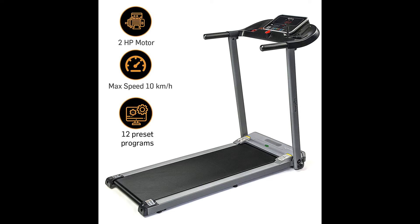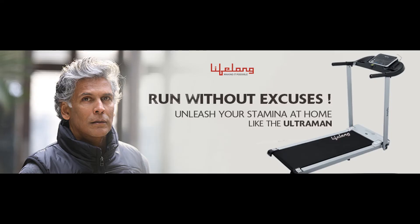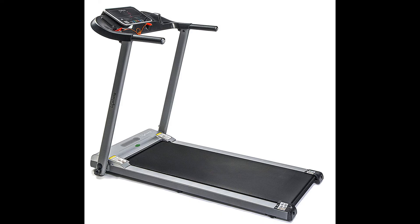It is equipped with a powerful 2HP continuous efficient DC motor with easy lubrication for easy maintenance. Maximum user weight capacity is 100kg, maximum speed of 12km/hr, and comes with 8 rubber pads under the deck for shock absorption.